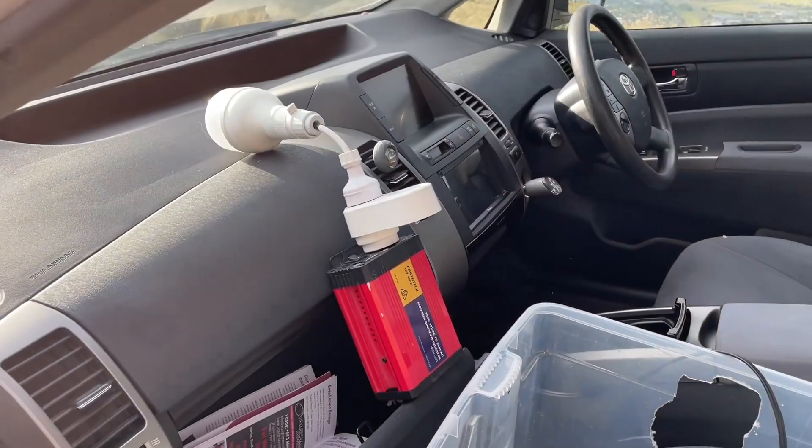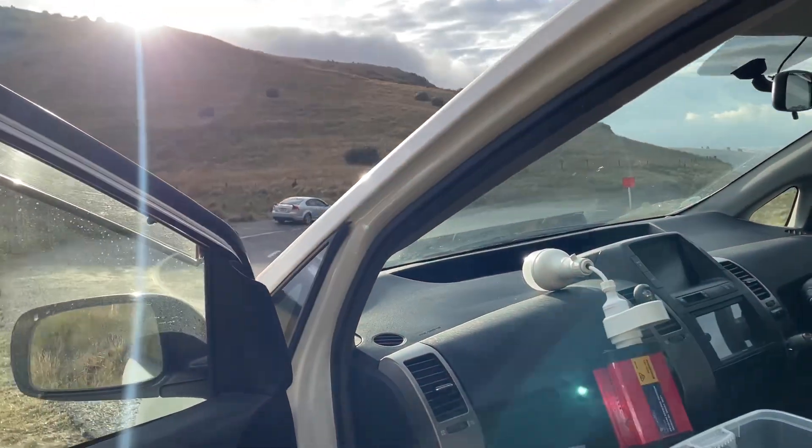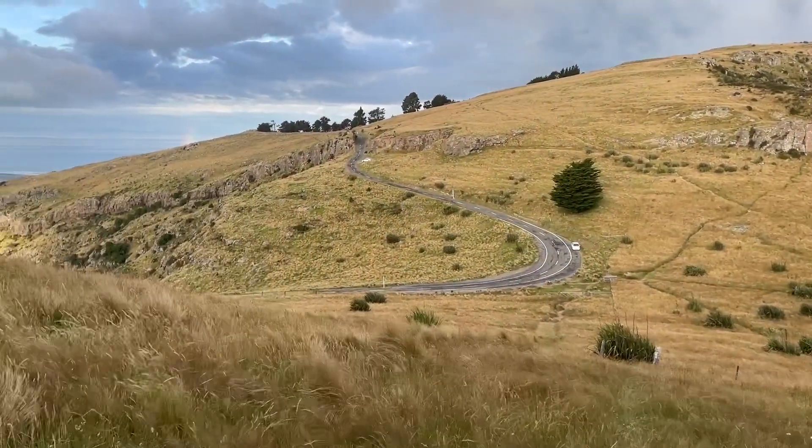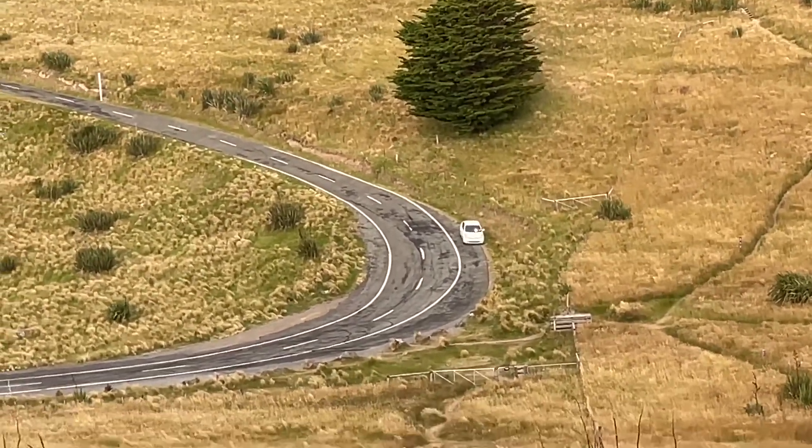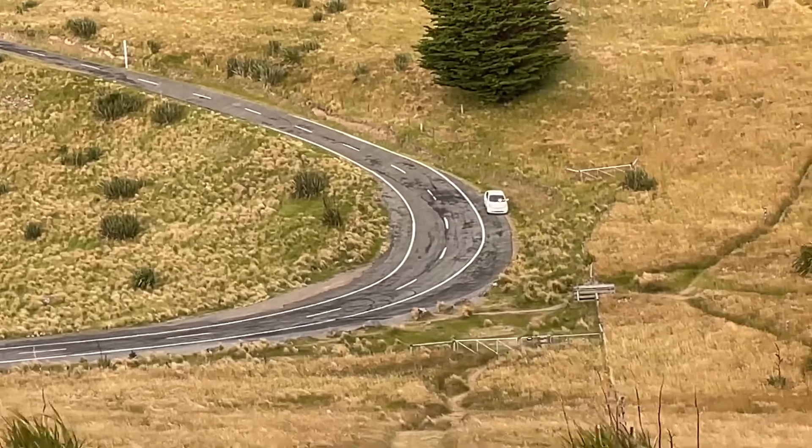Just going to test it by leaving it in the car here and walking up the hill. That way I'll know if it gets stolen. Let's see if it works. Yes, it works! Hopefully you can see that — light in the windscreen.